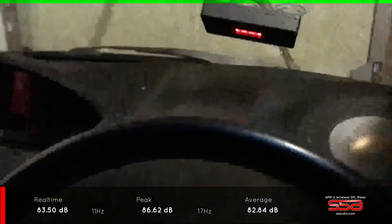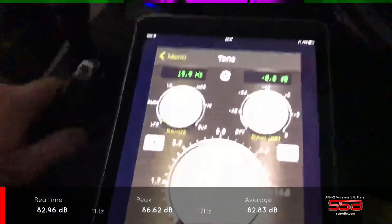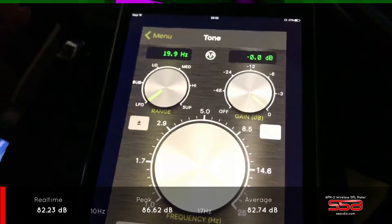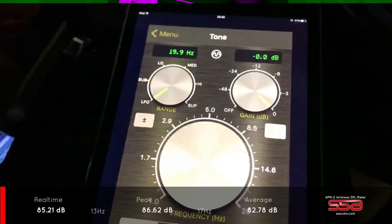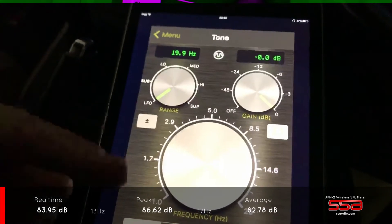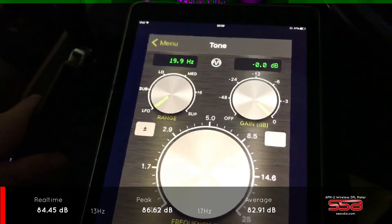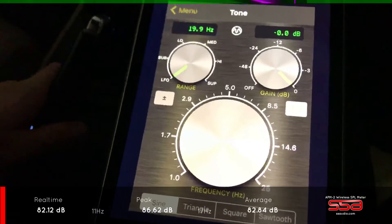I have a sensor up on the windscreen right now, and what you see at the bottom of the video — with this application you can record a video while showing the scores. It shows you peak SPL, the frequency where it peaks in the given moment, and the real-time SPL. It looks pretty cool and seems to be pretty accurate as well.